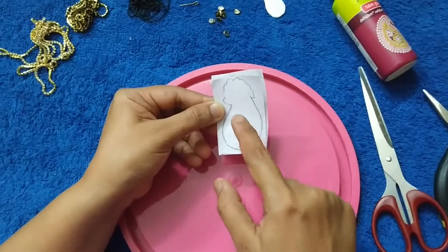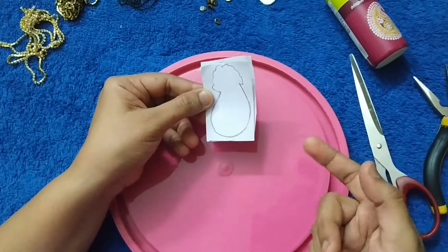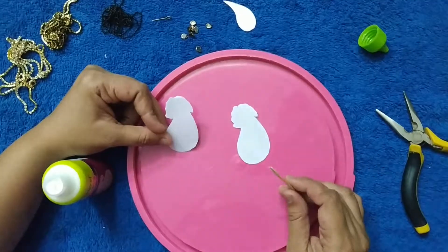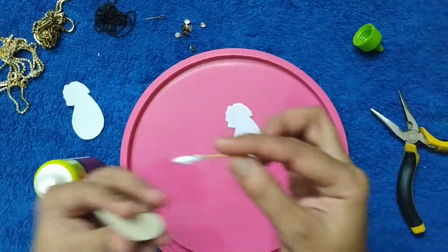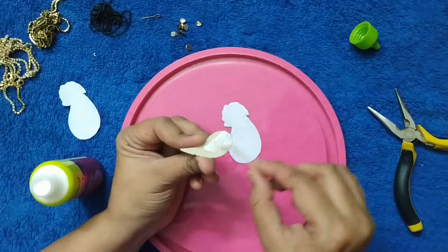I have drawn an outline here and I'll cut it. If you want, you can also paste the stones and then later cut it. Now let's start pasting the mirror, ball chains, and stone chains.